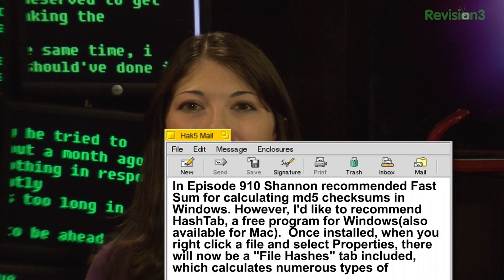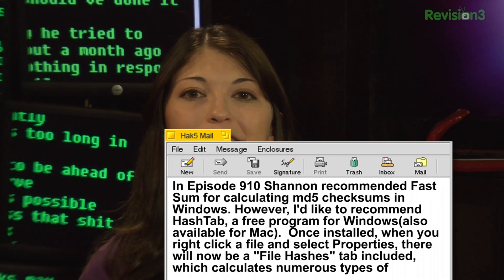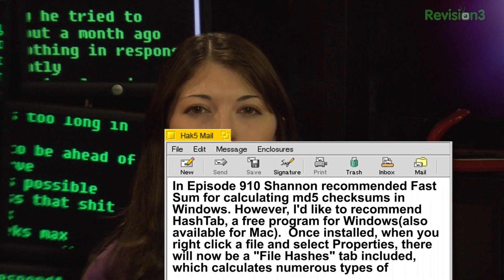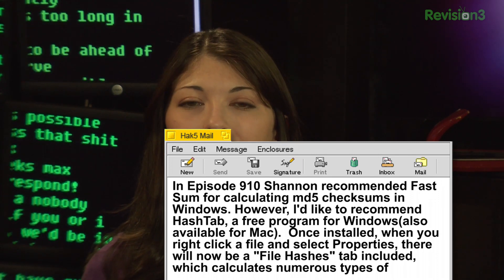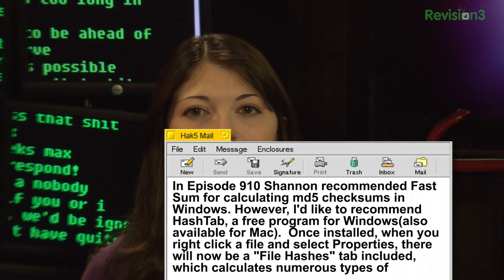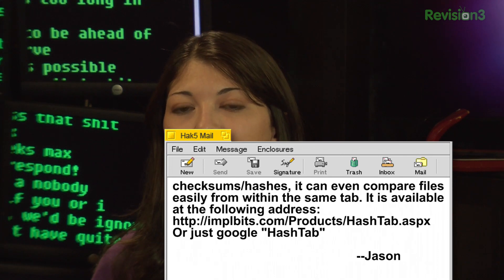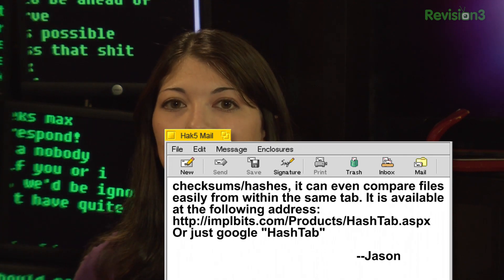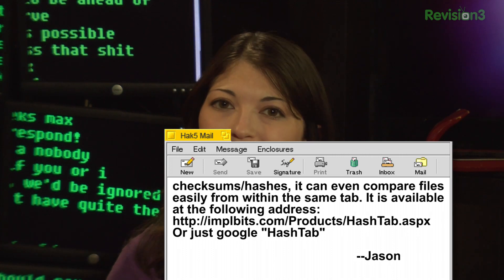Jason said: in episode 910, Shannon recommended FastSum for calculating MD5 checksums in Windows. However, he'd like to recommend HashTab, a free program for Windows also available for Mac. Once it's installed, when you right-click a file and select Properties, there will be a File Hashes tab that calculates numerous types of checksums and hashes. It can even compare files easily from within the same tab. Link will be in the show notes.